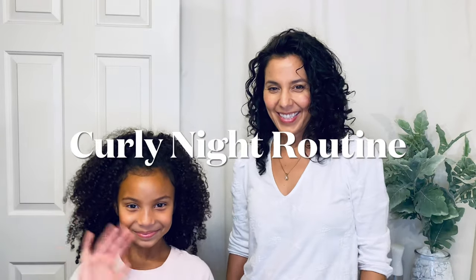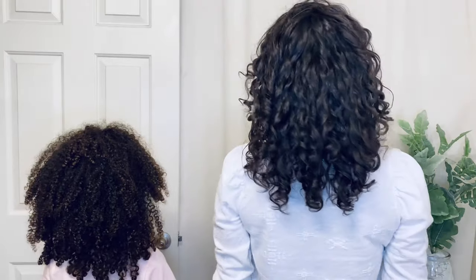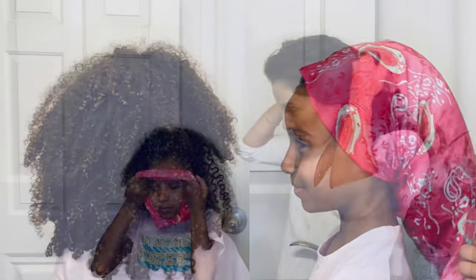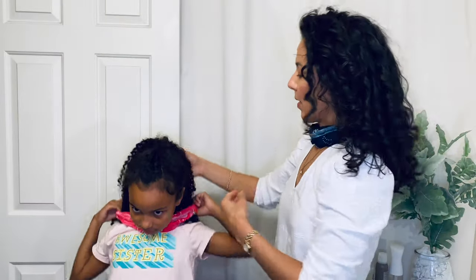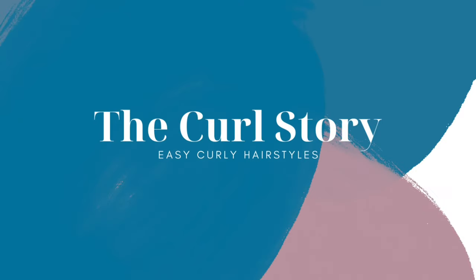Today is all about the curly hair night routine and how to protect your curls overnight for both loose wavy curls like mine or tighter more voluminous curls like my daughter's, and we'll talk about all the details — I've got you covered. Plus I have some bonus tips for your morning routine as well.